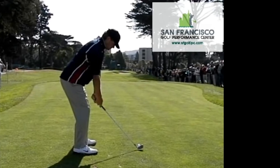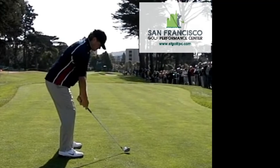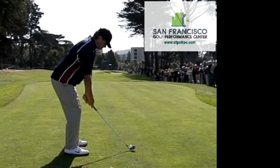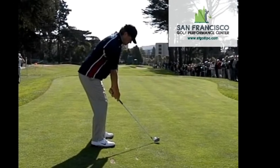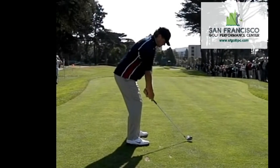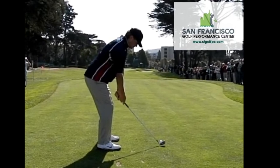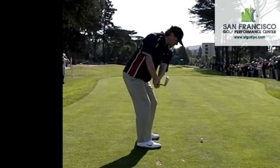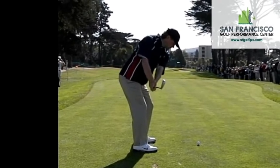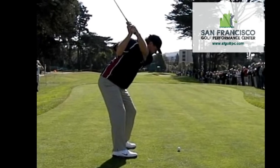If there's one thing all amateurs should strive to do in the golf swing, it is maintain spine angle throughout the golf swing. Here are still shots of Lucas Glover. Watch the brim of his cap and the profile of his face and how stable it is throughout the swing.